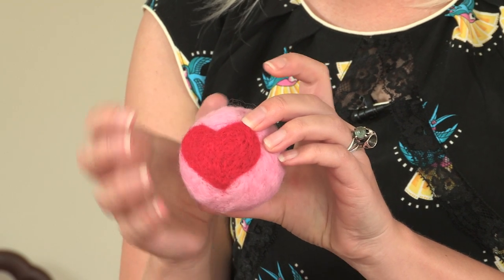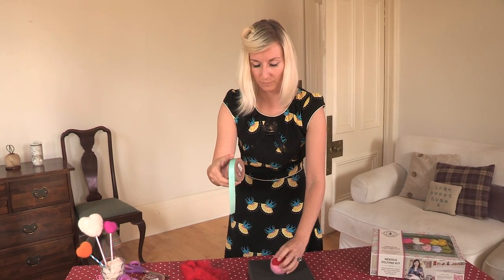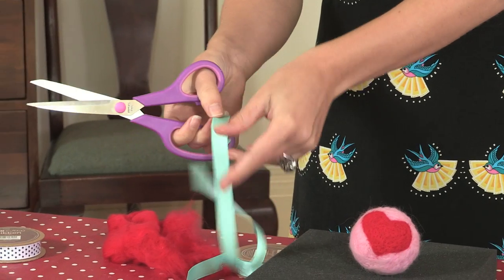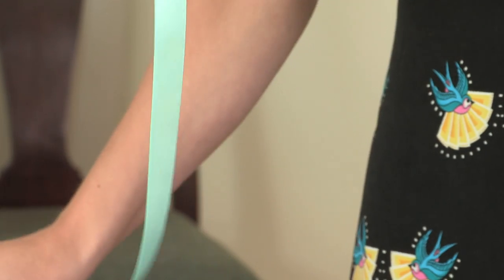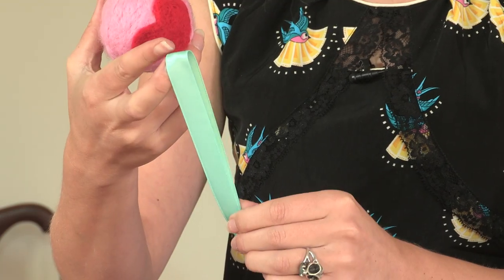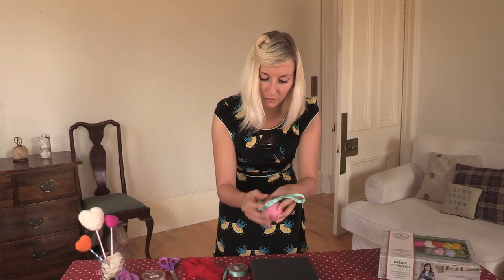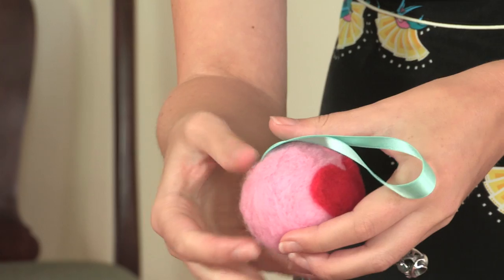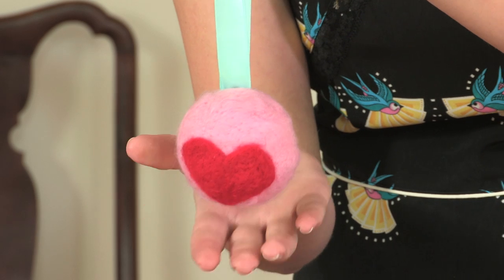Now we've got our finished shape, we need to attach a piece of ribbon so that we can hang it on a door or on the Christmas tree. I've chosen this really pretty blue ribbon. Cut the ribbon diagonally so that it doesn't fray. Make a loop with your ribbon just like this, and attach it with some pins so it's secure. And there we are — finished!